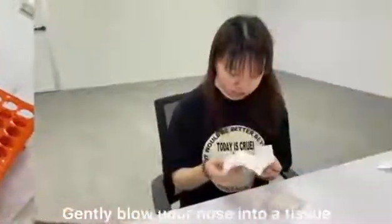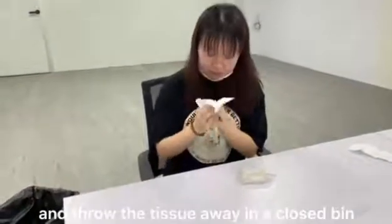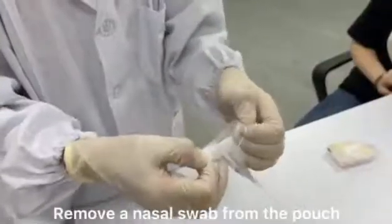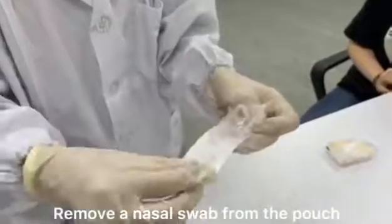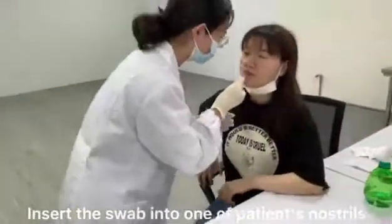Gently blow your nose into a tissue and throw the tissue away in a closed bin. Remove a nasal swab from the pouch.